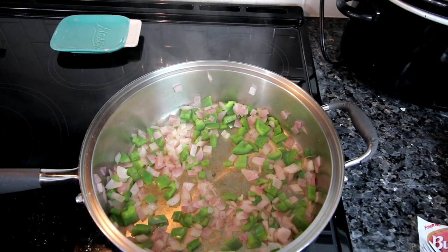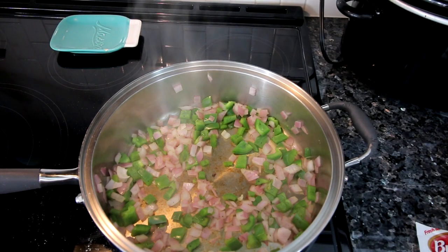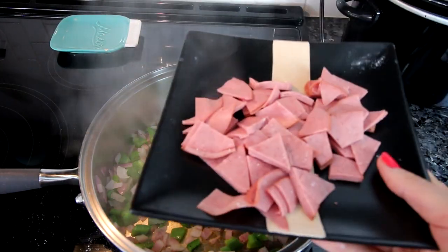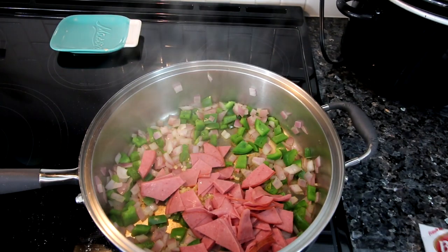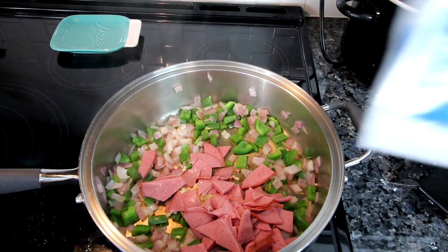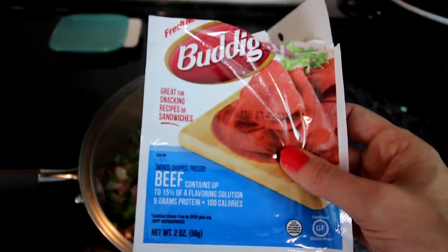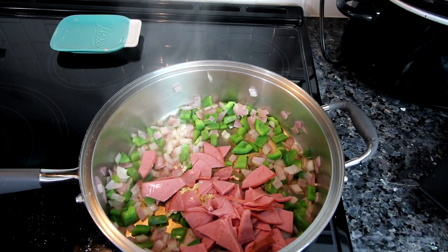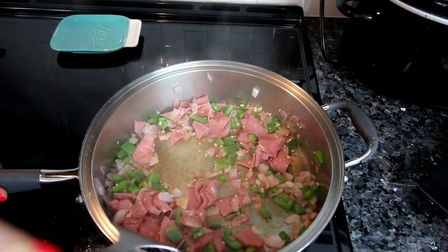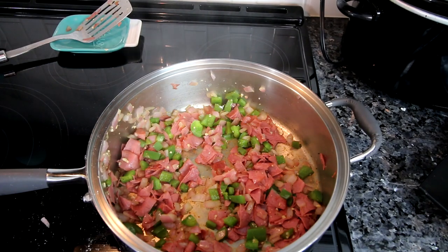The onions and peppers have softened up, so now I'm adding some garlic. I'm also adding some beef that I've cut up. I was looking for deli-sliced roast beef but couldn't find it anywhere, so I ended up using the closest thing I could find — two two-ounce packages of that, cut up. Preferably you'd want roast beef. I'm stirring this in and letting it cook for another couple minutes until the garlic and beef become fragrant.